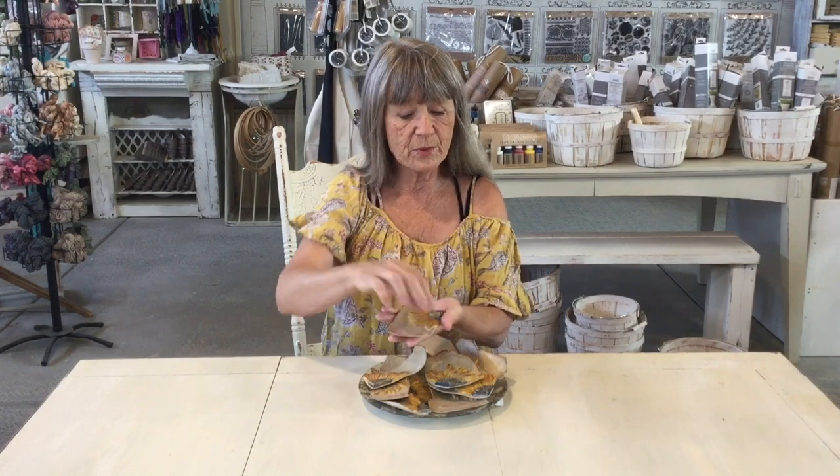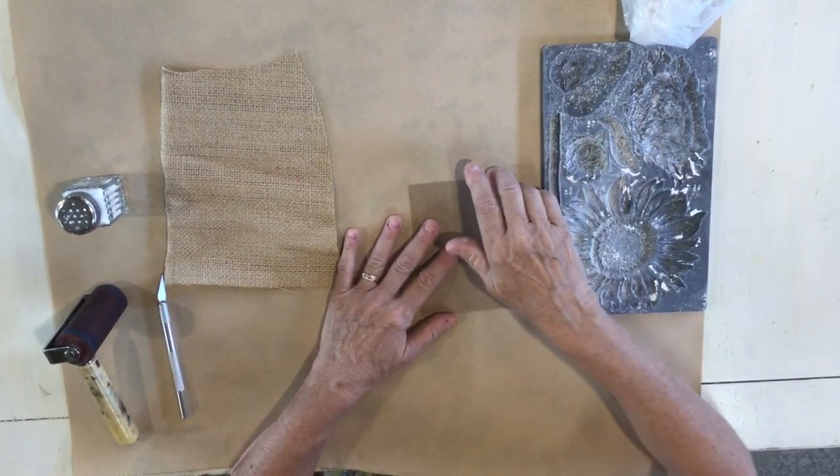Hi guys, what are we gonna do today? Today we're gonna make this fun project I call it 'Broken China.' It's not really broken China, but I'm gonna show you how we got this effect. These could be cute if you punched a hole in them and made them into tags. I'm probably gonna put them on plates with little banners with names for place settings.